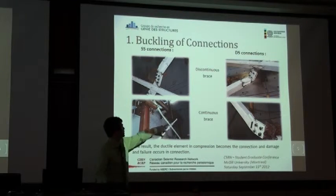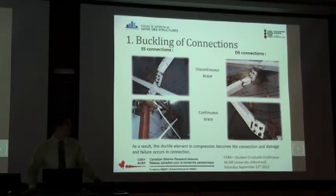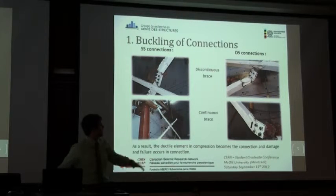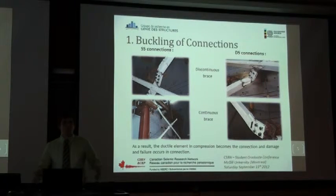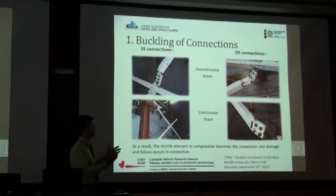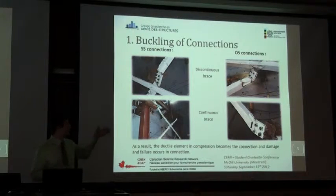As you can see, buckling occurred in the brace, which is the expected behavior for that system. But in the other cases, buckling occurred in the connection — we saw it for all our tests. As a result, the ductile element in compression becomes the connection, not the brace anymore, and all the damage and fracture will occur in that element.